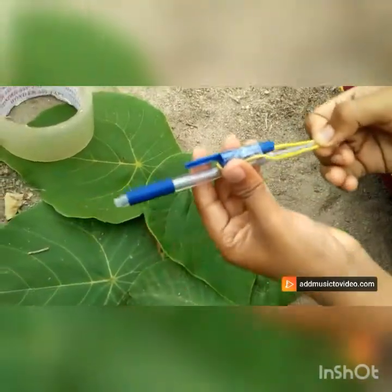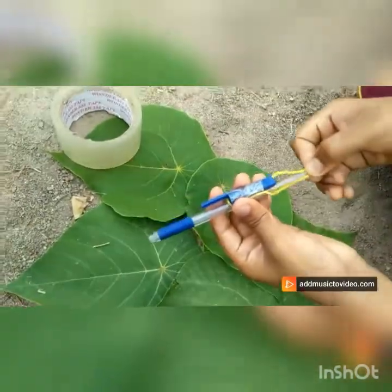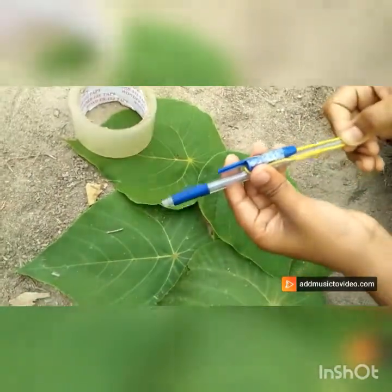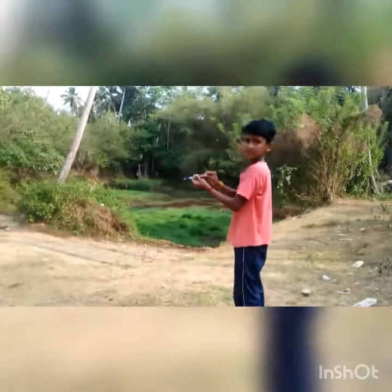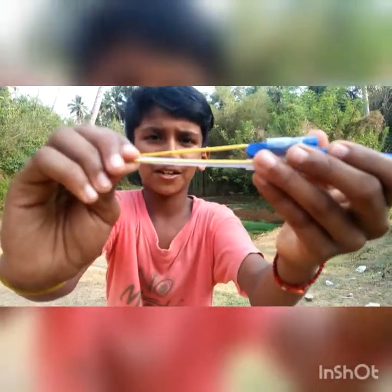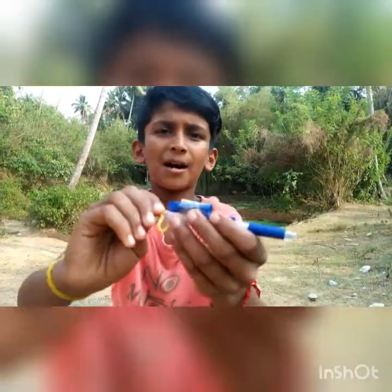It's a pen gun. We used a pen gun. Friends, we used a pen gun. We used a demo.